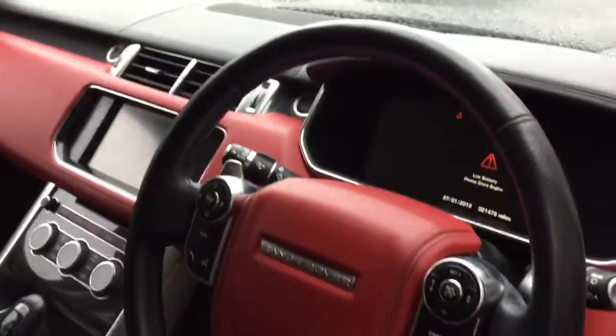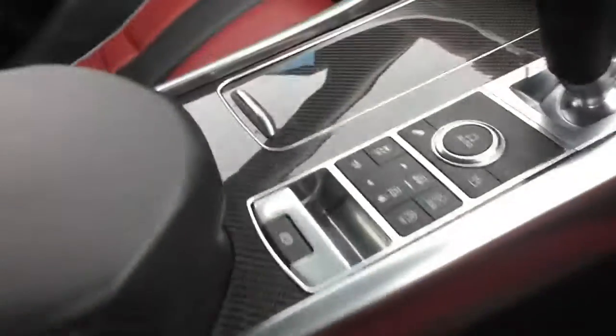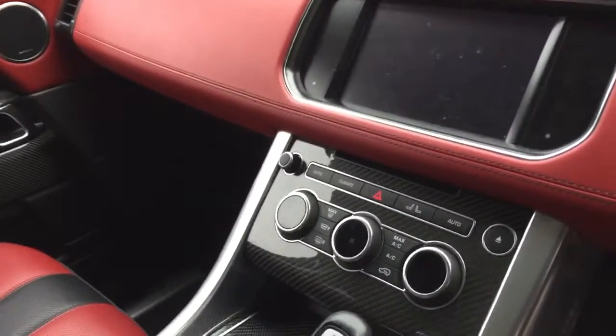We've got a leather multi-function steering wheel, the heated steering wheel and adaptive cruise control functions. And then all the driving modes around the centre console area, plus the climate control functions for the front driver and passenger.